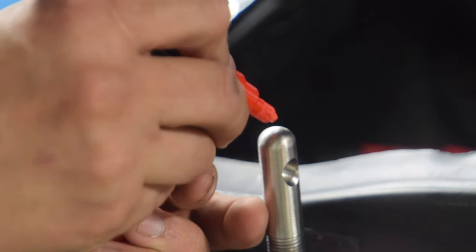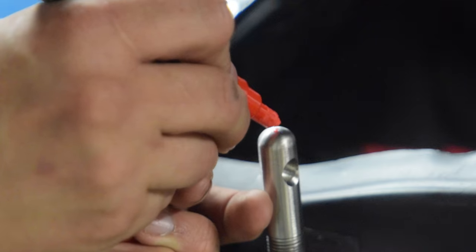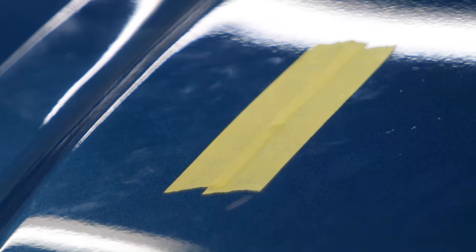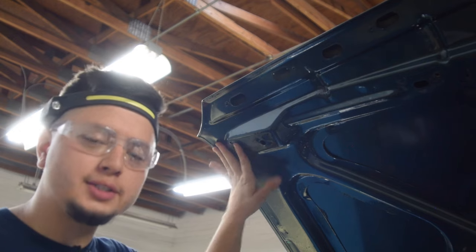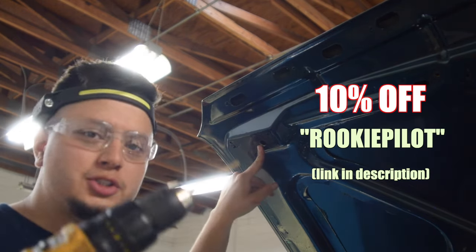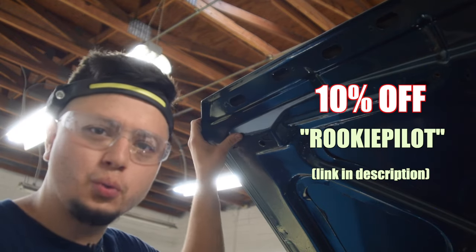Checking our fitment one more time — that pin goes right in. Hell yeah. I put some masking tape on the outside of the hood and we're going to use the same paint marker trick that we did earlier. Put it right at the top, close the hood, and now we have our mark. I'm using my Odelphi headlamp in order to see in the hole while still being able to have one hand on the drill and one hand on the hood.